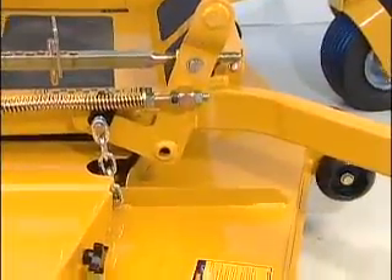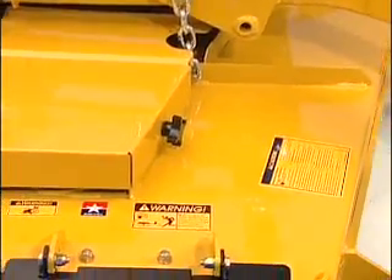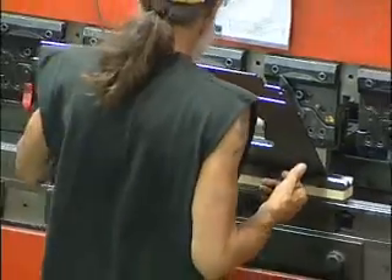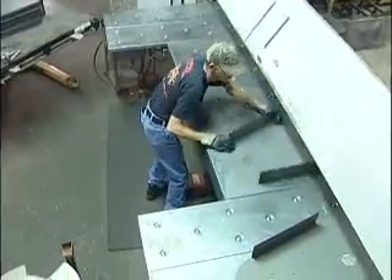Hustlers set themselves apart from the crowd with heavy gauge steel at critical points of stress and hard use. Our fabrication process makes our industry-leading warranties possible. Parts are formed on one of four CNC press brakes, a folding table, and several roll-forming machines.